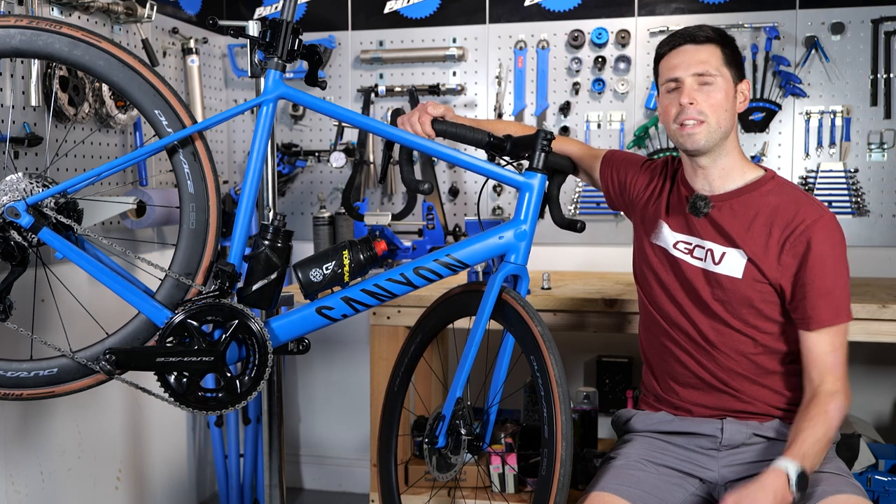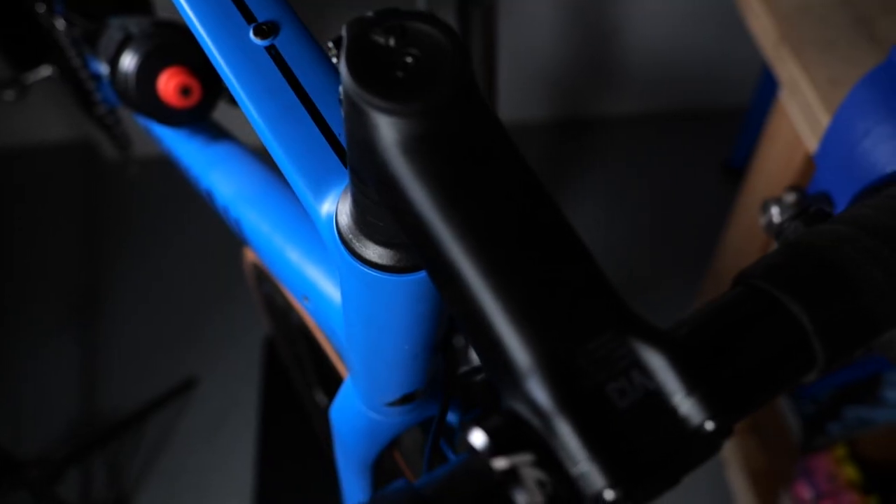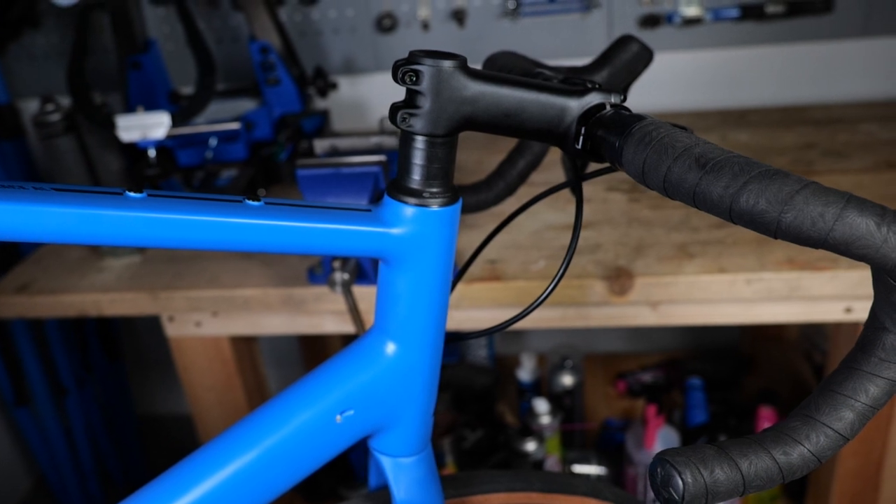Welcome to Maintenance Monday. In this video, I'm going to explain everything that you need to know about headsets so that when it comes to adjusting yours, you know what to do and why.